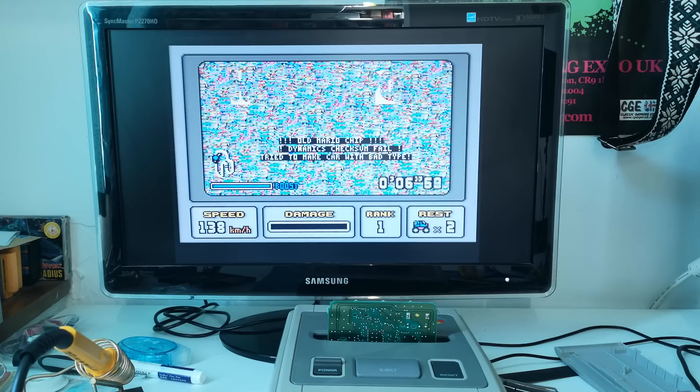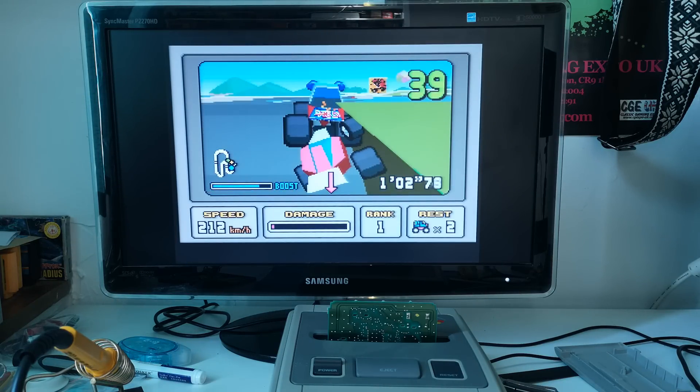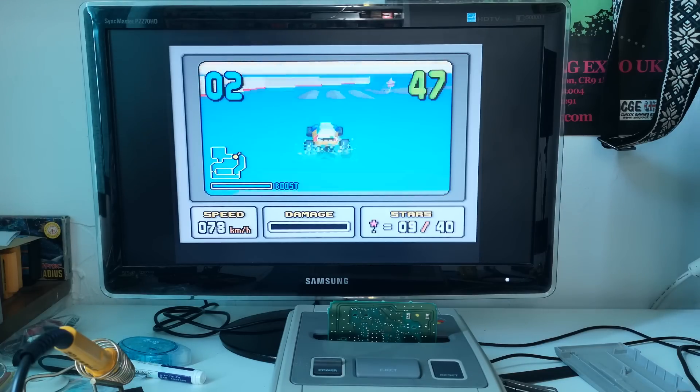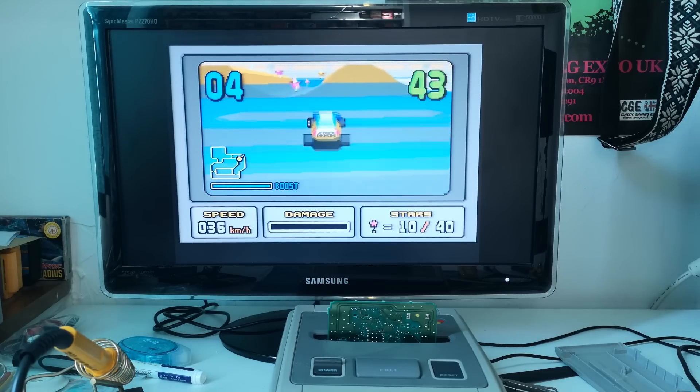It does keep crashing, sometimes quite spectacularly. It will run for a minute or two and it does run a bit better — it's got a better frame rate — but it won't stay that way for long. This is not good news. Overclocking is apparently pretty hit and miss with these games, and if my copy won't run at 27 megahertz, I'm probably going to have to try an even lower speed. And if I go much lower, there's not going to be much point in doing this.